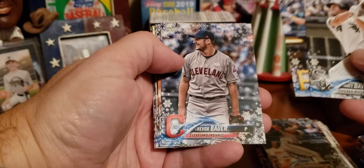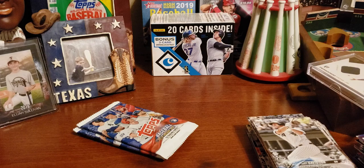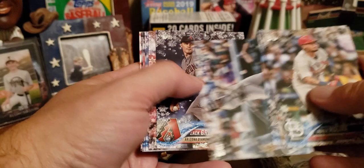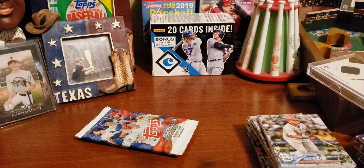A few more packs left. Matt Davidson. Corey Dickerson. Trevor Bauer. Evan Longoria. Lance McCullers — hopefully coming back from injury this year. Carlos Correa. Luke Weaver. Ian Kennedy. Kevin Kiermaier — one of the best centerfielders in baseball. And Justin Bour — now headed over to Japan if I'm not mistaken. Yadier Molina — future Hall of Famer in my opinion. Matt Kemp, just signed a minor league deal with the Marlins. Josh Donaldson, still looking for a team. Domingo Santana. A metallic of Zack Greinke — he'll be an Astro full time this coming season. Max Scherzer — one of the best in baseball. Travis Shaw. Sean Doolittle. Jon Lester. And Nick Williams.